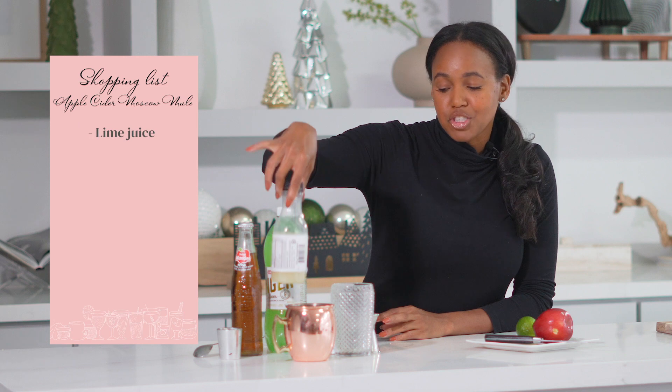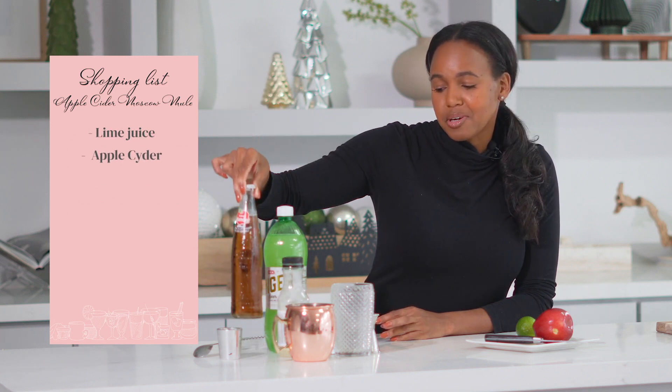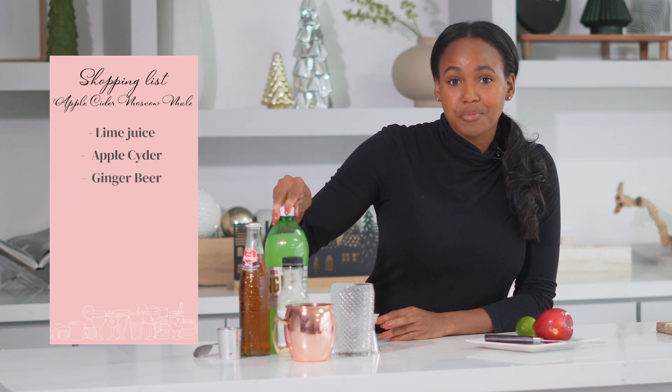So the ingredients we're going to need: some lime juice, apple cider or apple soda, ginger beer, and a little bit of vodka.